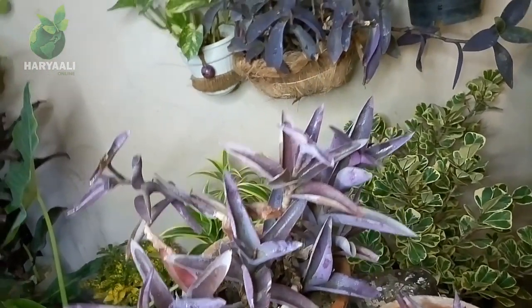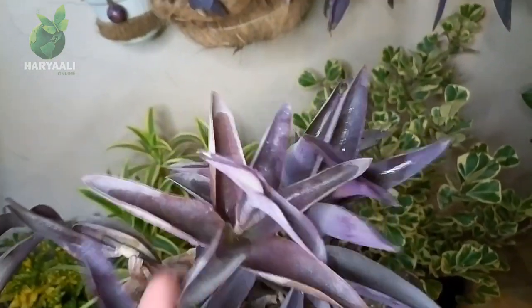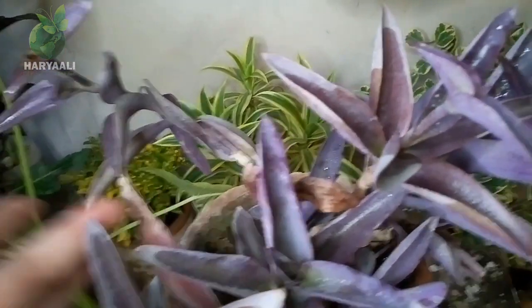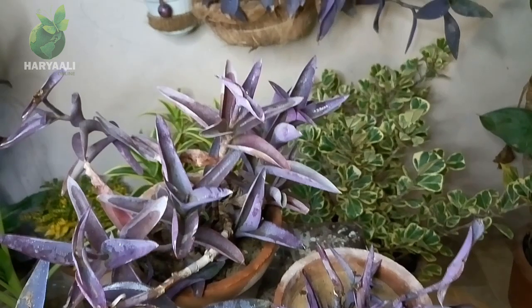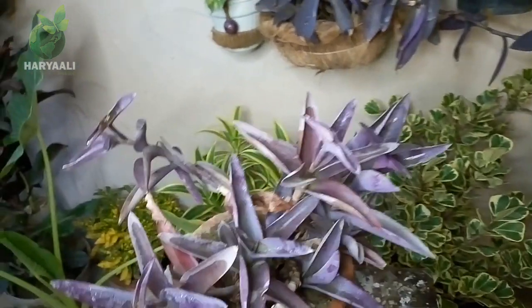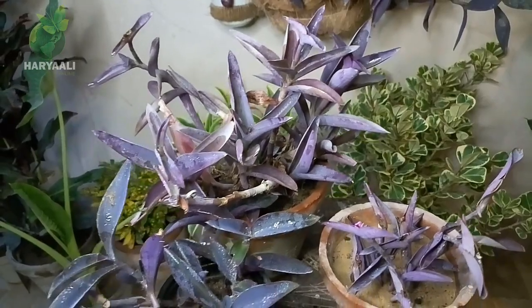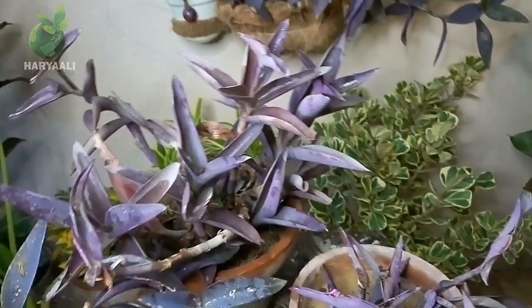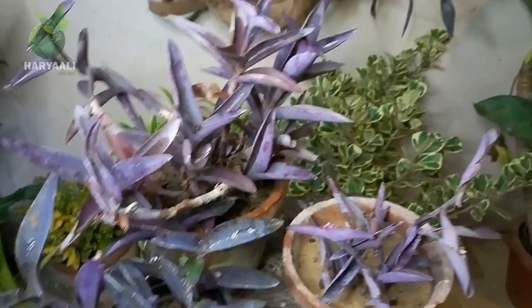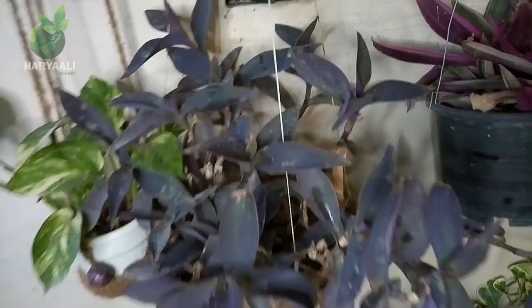If I talk about fertilizers for this plant, remember this is not a high-feeder plant. Especially in winter, it doesn't need any fertilizer at all — it will respond very well just with water. It is such an easy-to-grow plant that it grows well even in simple soil media. However, in its growing period which is summer, if you use fertilizers, it will produce very beautiful flowers for you. That's the season when a little fertilizing can give you very good results.